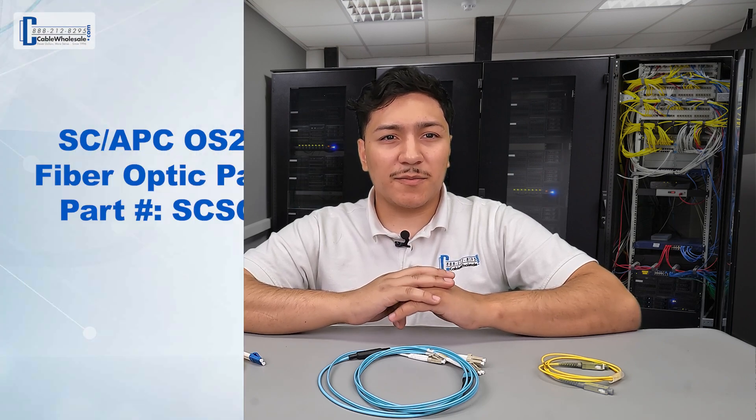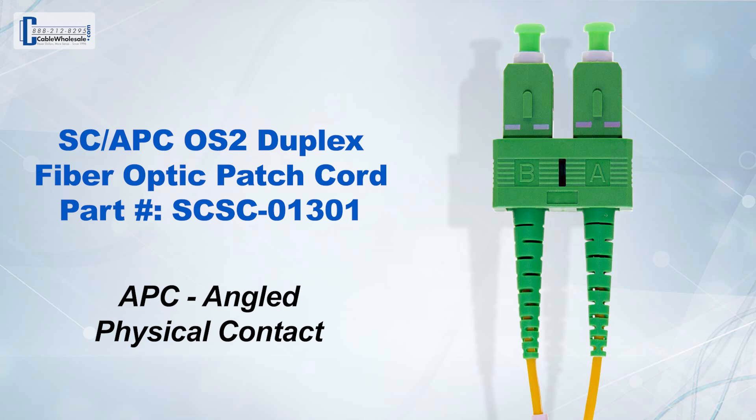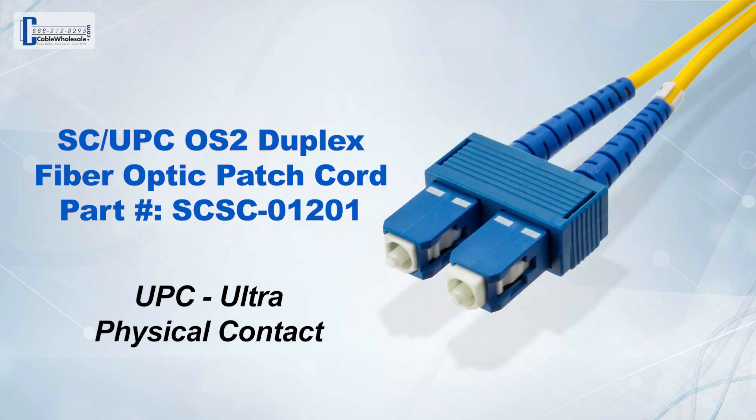Single-mode cables also have specific colors, and the connector color depends on the polish type of the connector. A green connector denotes an angled physical contact, or APC — some people also call them angled polish connectors. A blue connector denotes a single-mode UPC, or ultra-physical contact polish.